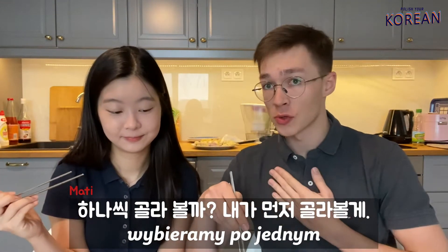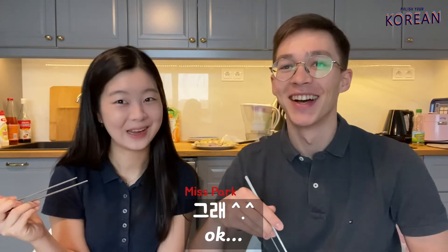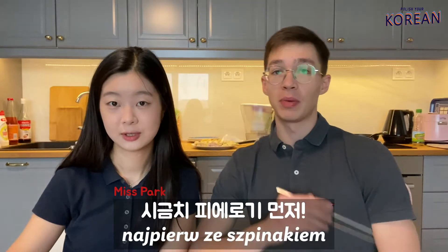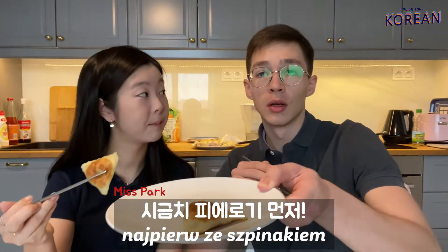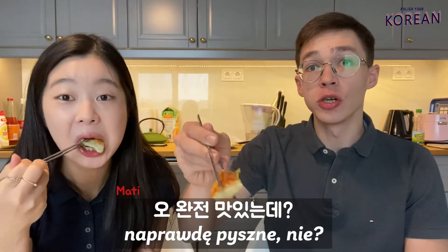Let's choose one by one. Ladies choose first. I would like to try spinach — pierogi ze szpinakiem. Smacznego! Actually, they're really good. Spinach is inside. They're really good, yeah?